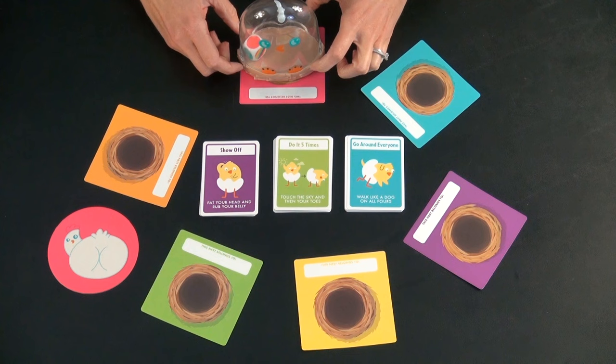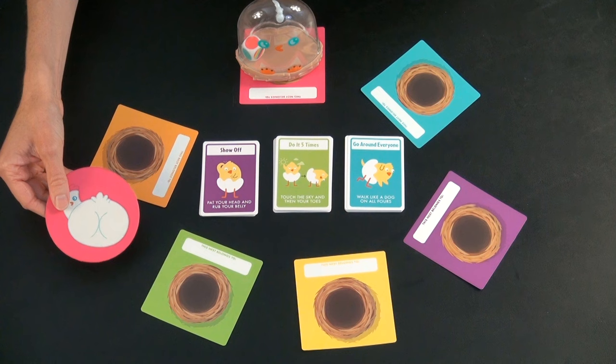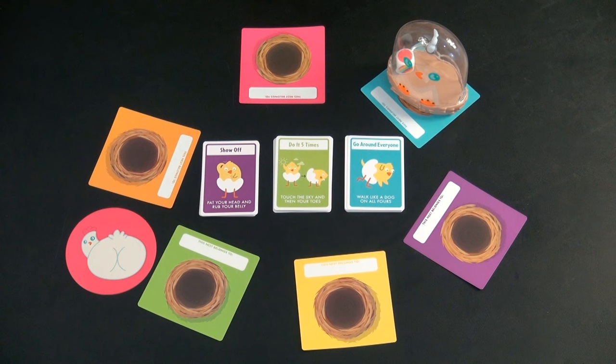We've rolled pink, and that is the chicken butt. What you do for the chicken butt is somebody places it somewhere away from where you're playing. When you roll pink, you run over, tap it, say 'chicken butt,' run back, and your turn is over. You hand the chicken to the next nest and roll again.